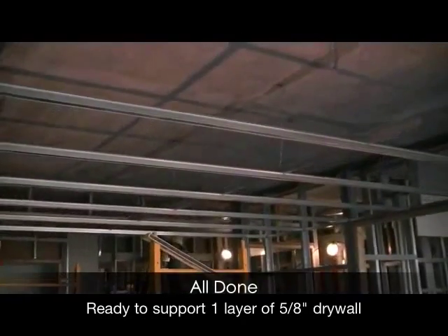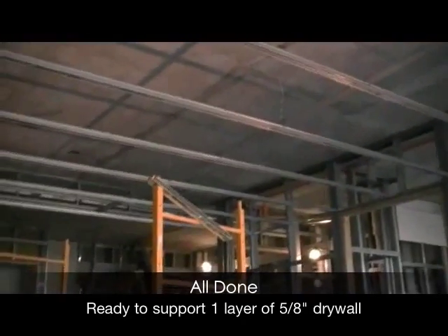There you have it — a finished installation of short-span, lam, and strong back.